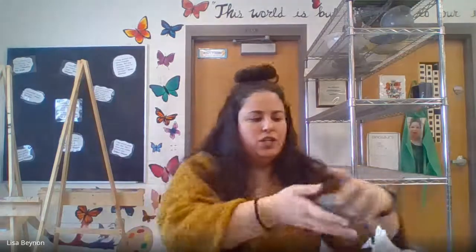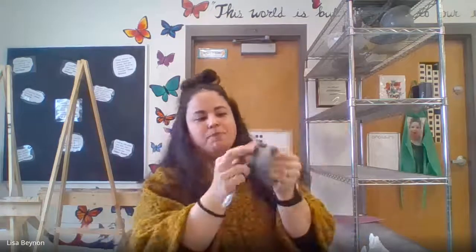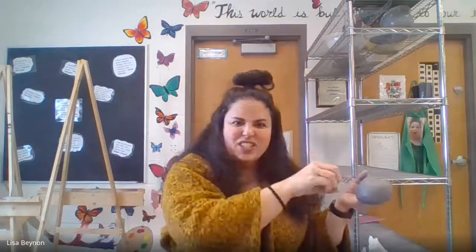Once we have a good shape — things are open, edges are smoothed out, it's a good size — we're going to do something called burnishing. This has been sitting out a bit; it's in the second stage of clay, which is leather hard. I can take the back of a spoon and burnish in little circles, condensing the clay and making it nice and smooth. This is somewhere between plastic and leather hard — I still want to be able to add things to my clay, so I've kept it wrapped up in a plastic bag.